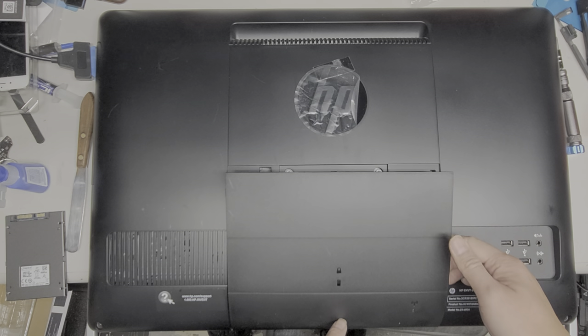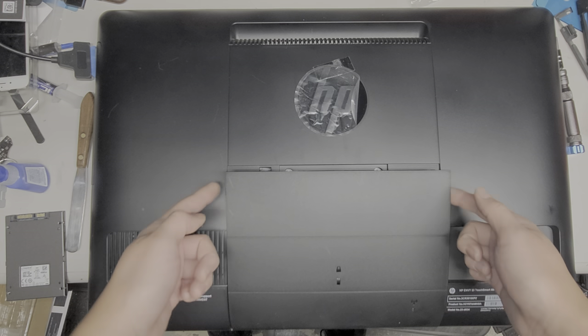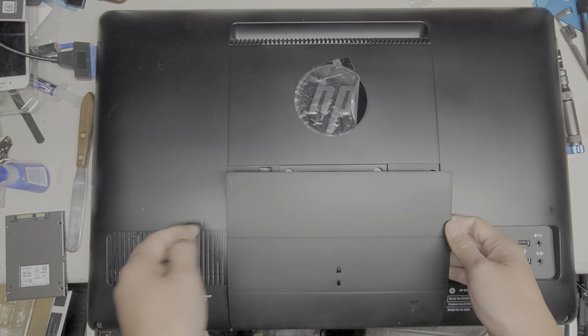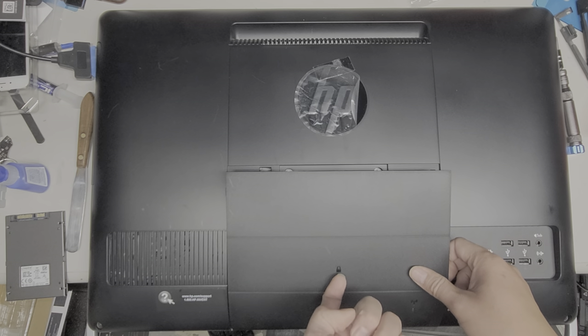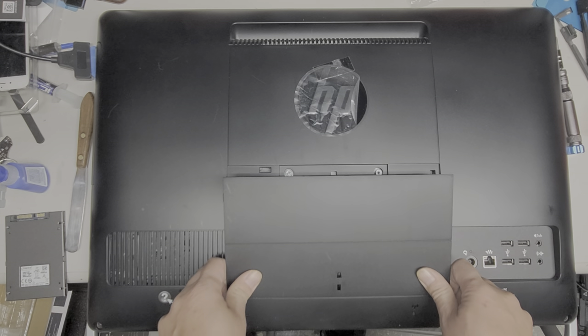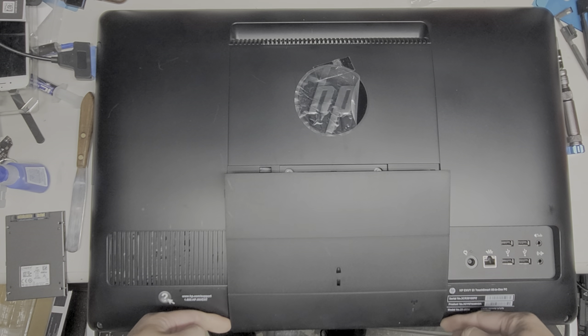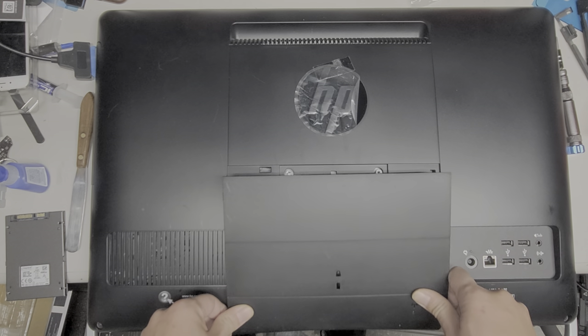There is one clip down here that's a lot harder to get out. These four clips you kind of have to pull toward the center to release them. This clip — I think it clips up that way — so you kind of want to lift these sides up over. Yeah, I think it was that way.